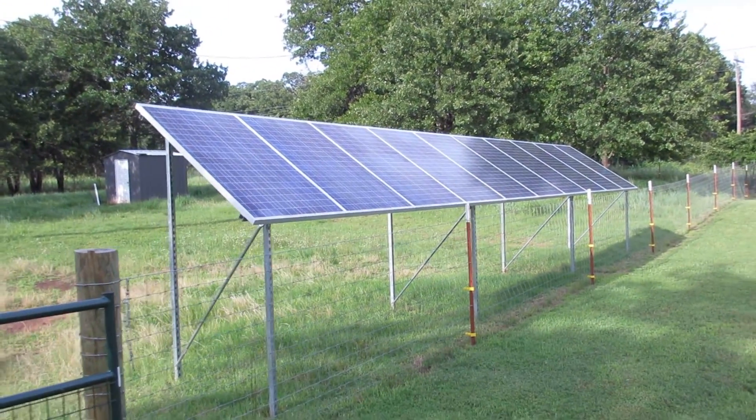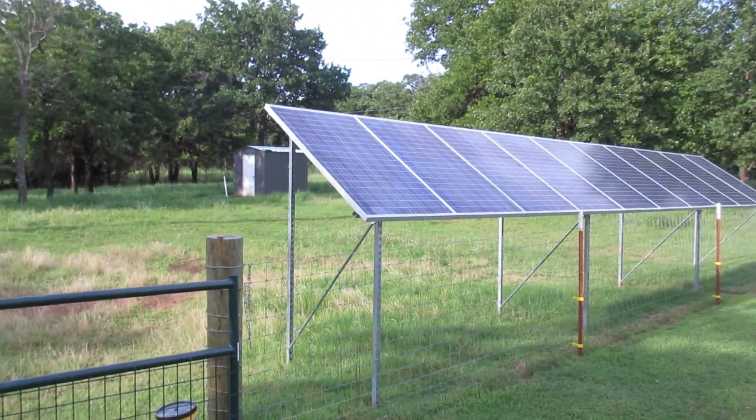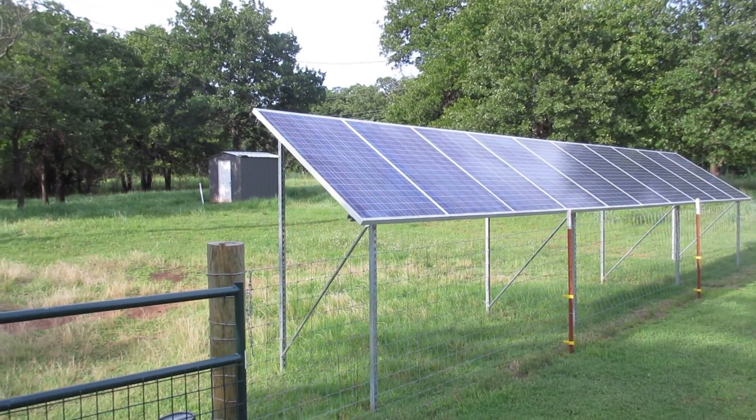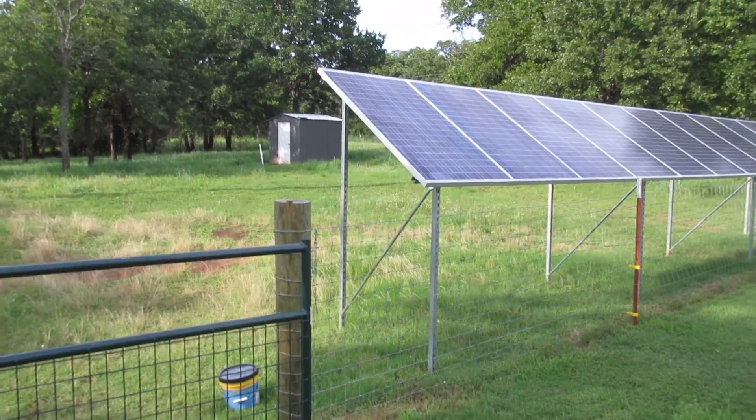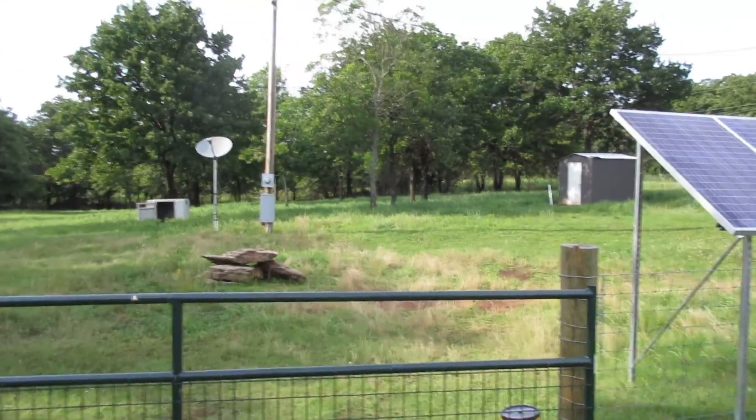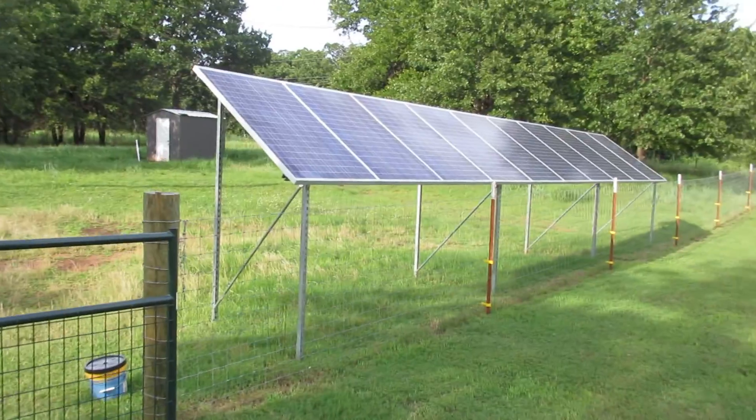Hi YouTube, here is a tour of my solar system. It's an Outback battery backup with a grid tie inverter in the mix, and I've wired it between series and parallel.